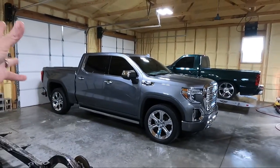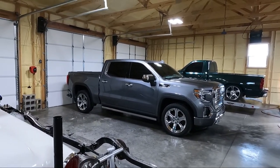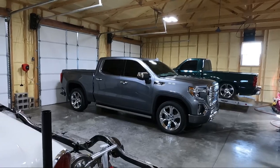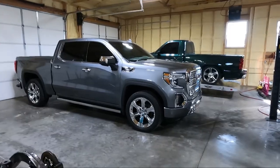This kit will fit a 2019 and up Silverado and Sierra — basically the truck variant of these things. I'm going to be showing you a step-by-step how-to on how to install this.